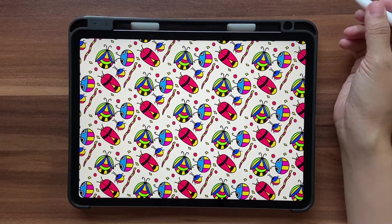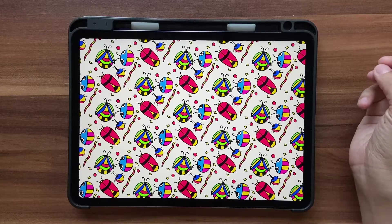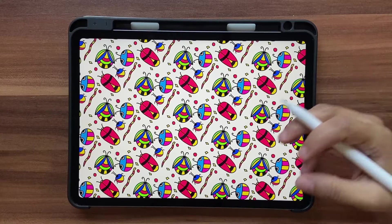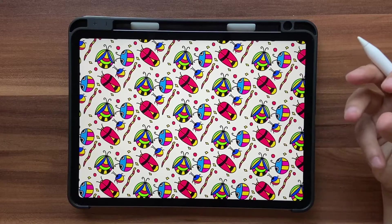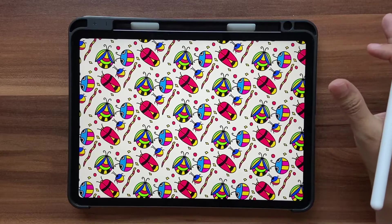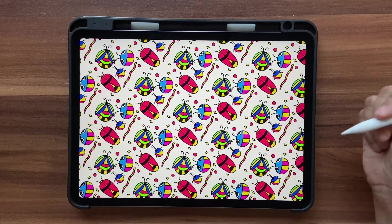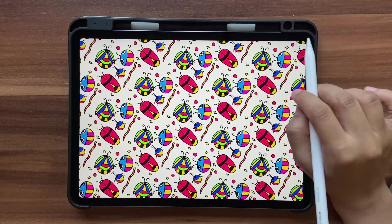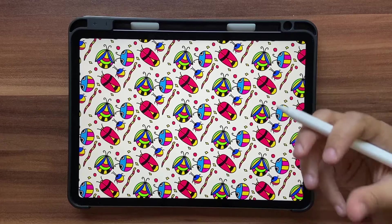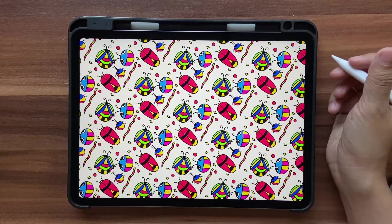Hello and welcome back to this channel. In today's tutorial we're going to draw some simple little bugs and create a pattern out of it using Adobe Capture. The main goal of this tutorial is how to draw these things — the simple ones. We're going to use some vector brushes and the fill tool, concentrating on the drawing aspect and not much on the pattern-making aspect.